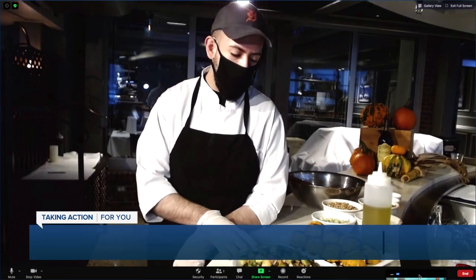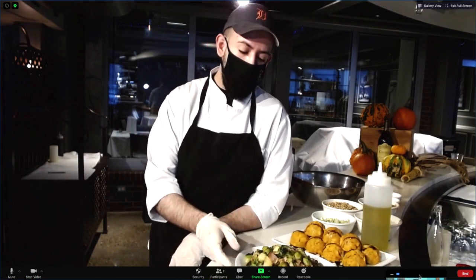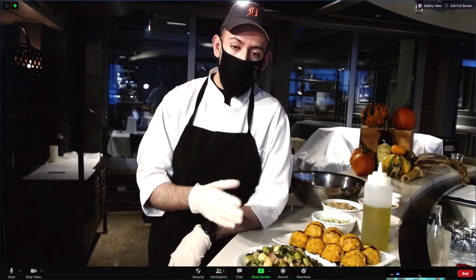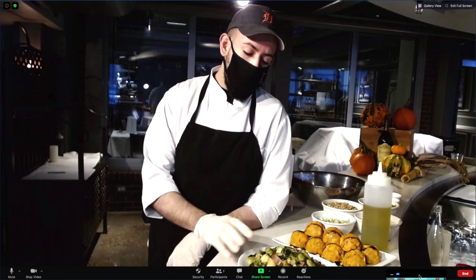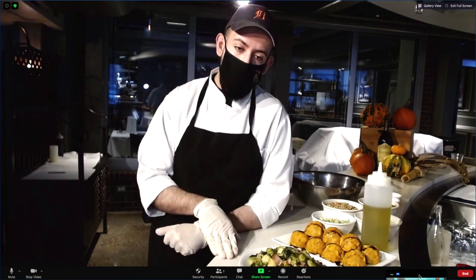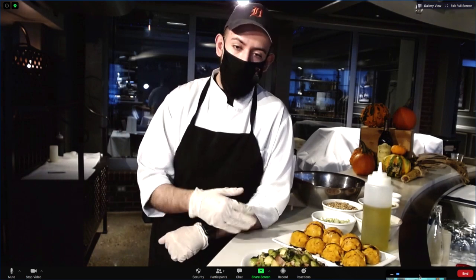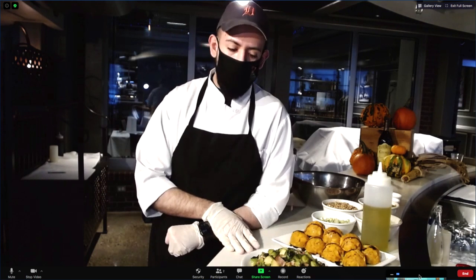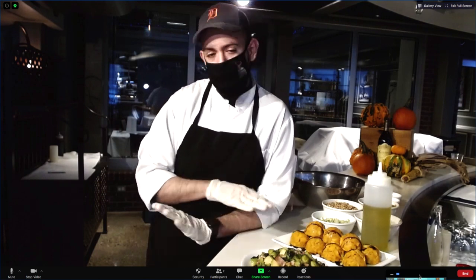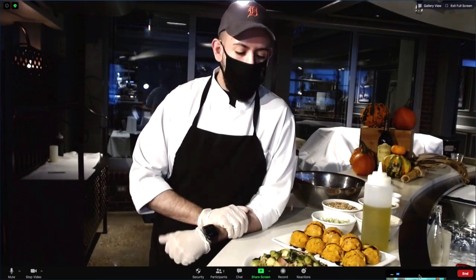We wanted to bring some spins on a couple of Thanksgiving side dishes. Obviously Brussels sprouts and bacon go hand in hand, so we did a little twist on this, which we sell here in our market. It's basically Brussels sprouts with candied bacon and onion. We blanched the Brussels sprouts until they were tender, put the bacon in the oven with a little bit of brown sugar for caramelization, and sautéed down the onions just until they're soft — you don't want a whole lot of color on them. Mix them together, put them on a sheet tray, and roast in the oven until they get nice and brown. Salt and pepper and you're good to go.